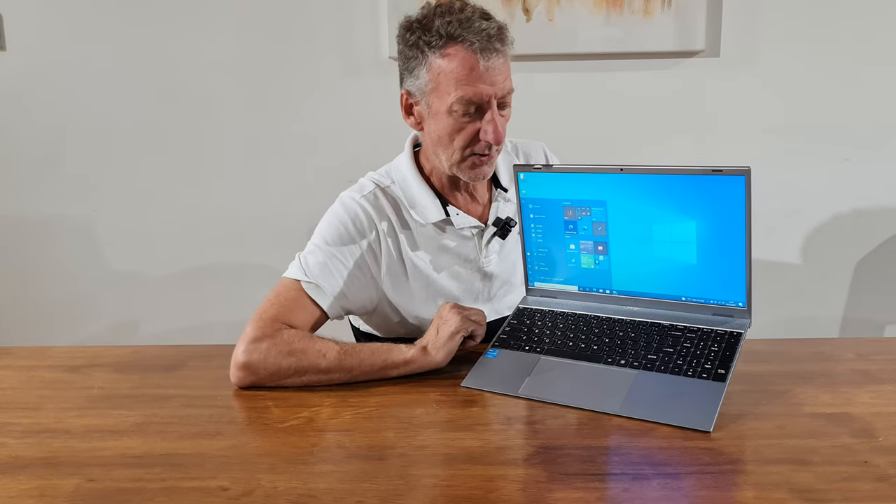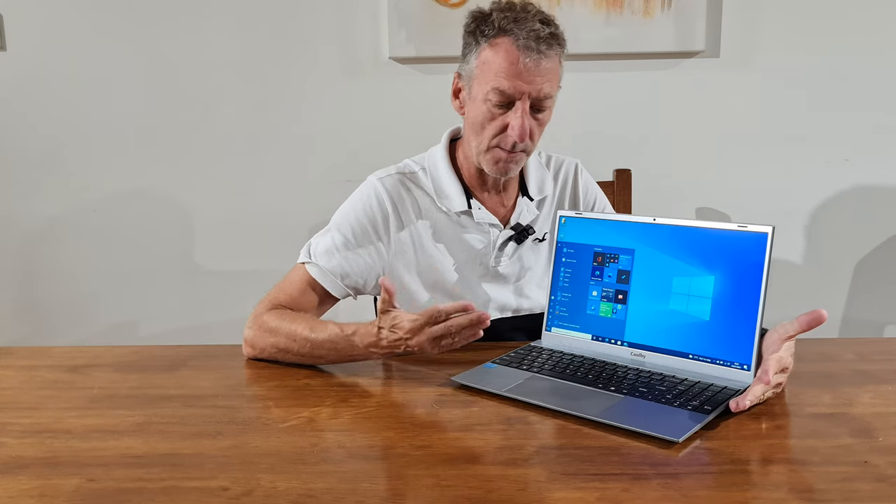The screen looks a little washed out, but you've got to remember this is not a £1,500–£2,000 MacBook, and it's not a £1,000 Microsoft laptop either. It's a £300 — just over £300 — fully competent laptop that is great for general work and general purpose play as well. You can play games and watch videos.